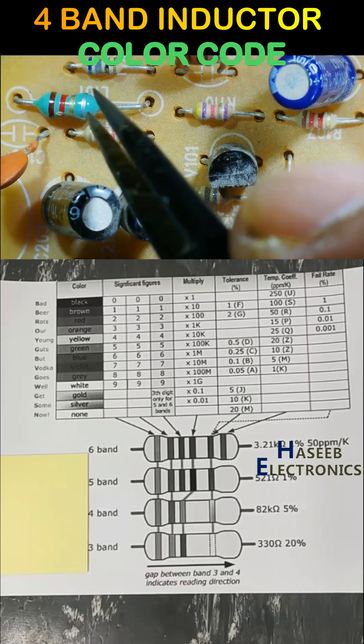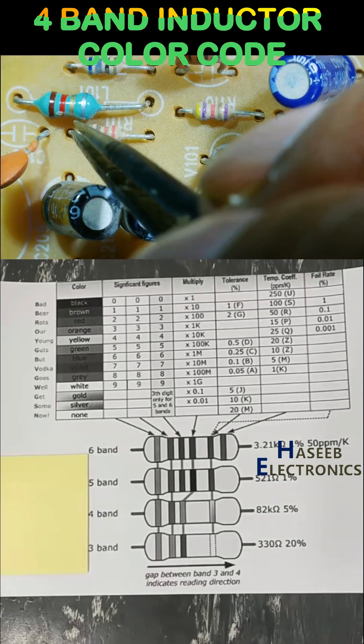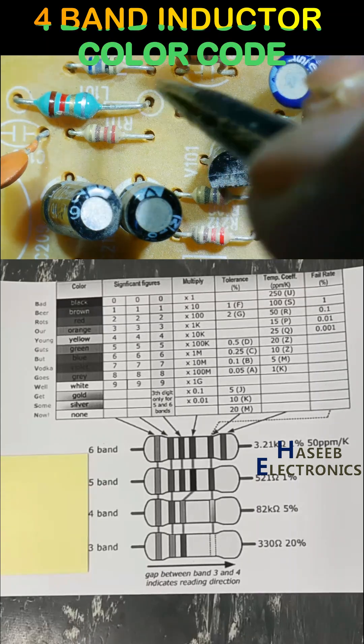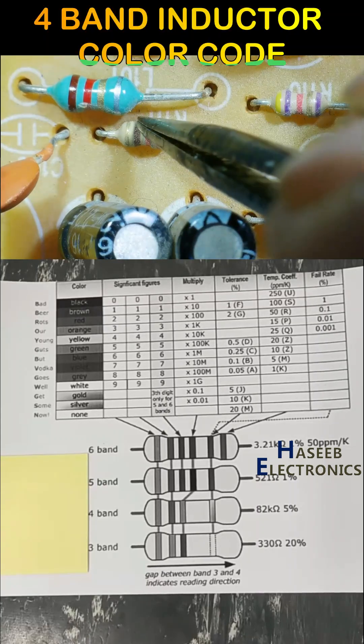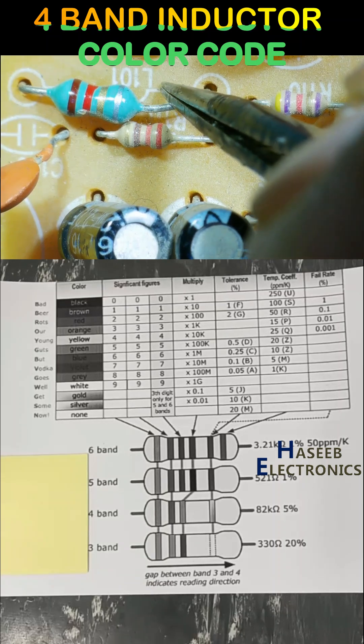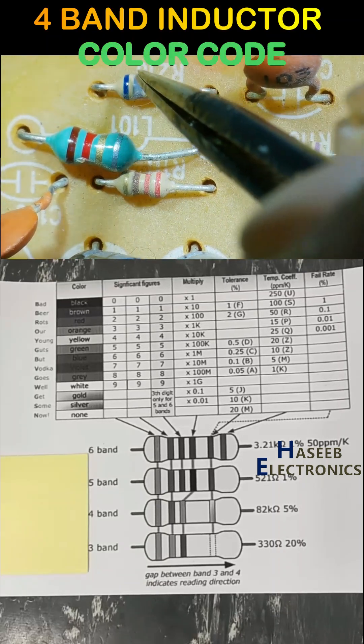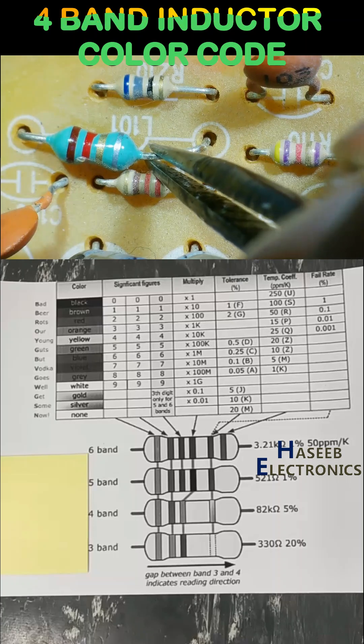This is L101. Its shape looks exactly the same as resistors, and the same color resistors are available. We must verify the component ID. Here is L101, here is R210 resistor — and this is an inductor.